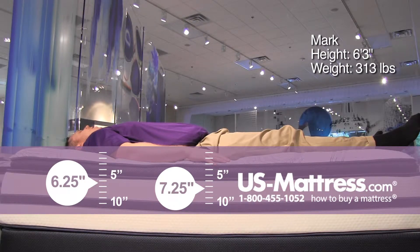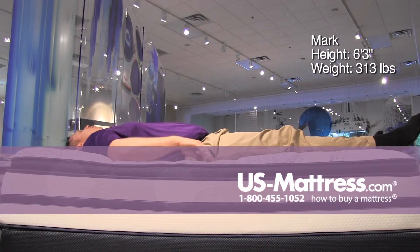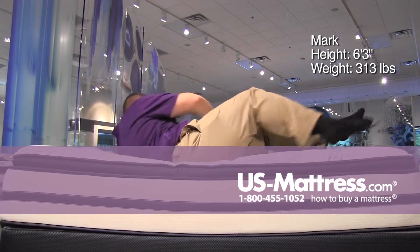If you like an overall soft feel and you're a back sleeper of my body type, you should find this one pretty comfortable. Moving on to my side...